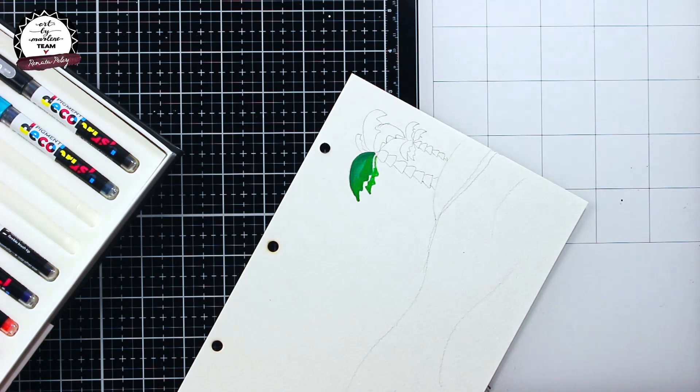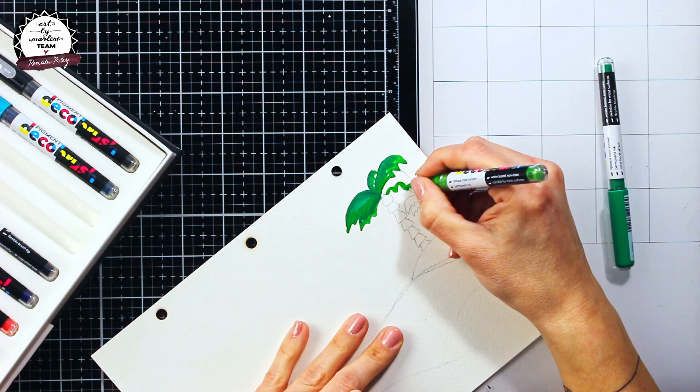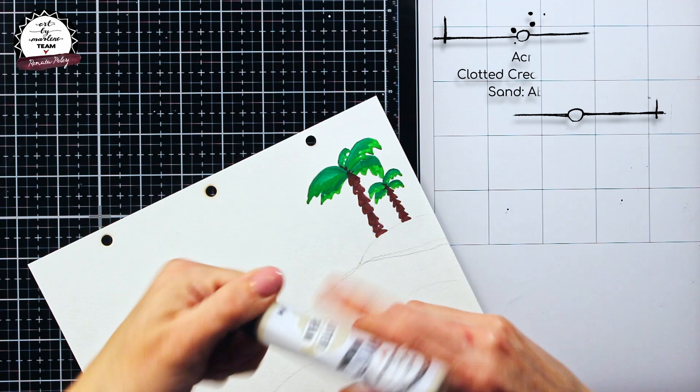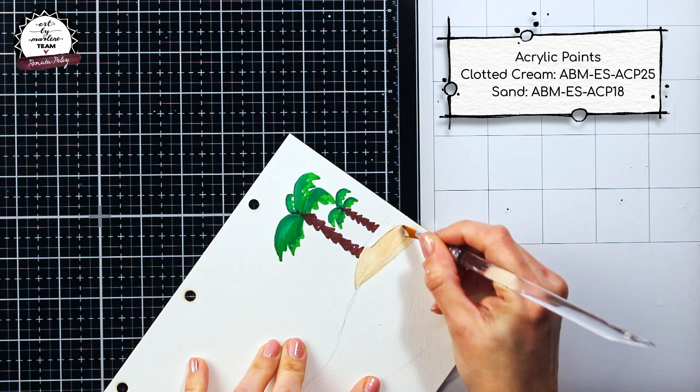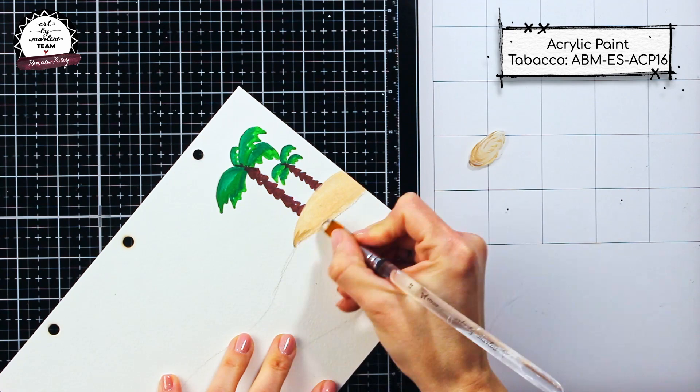It may not be noticeable on camera, but I'm trying to switch between one lighter and one darker shade of green when coloring my palm trees, and later on I will do some more shading with simple pencils to add more depth. Now after laying down the first layer of color on my palm trees, I started to work on my little island and I mixed three Art by Marlene acrylic paints to get somewhat of a sand color.